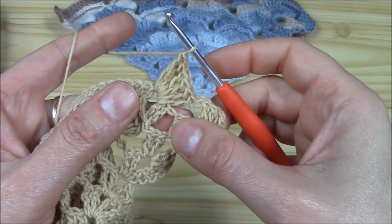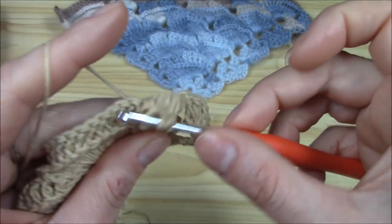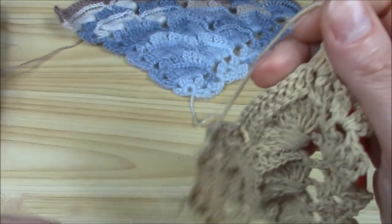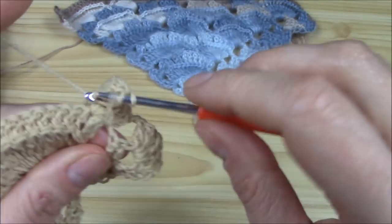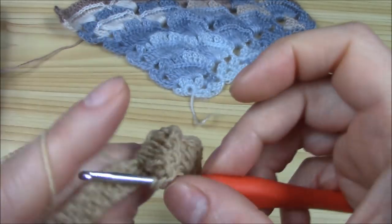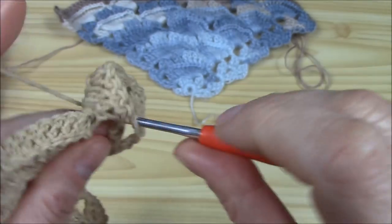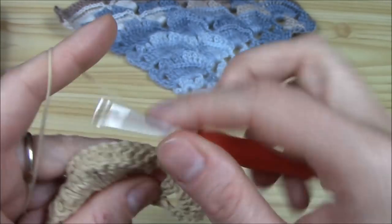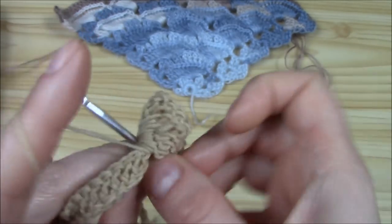Then we come back into the chain-one space and work the other part of the shell — again six: one, two, three, four, five, and six.